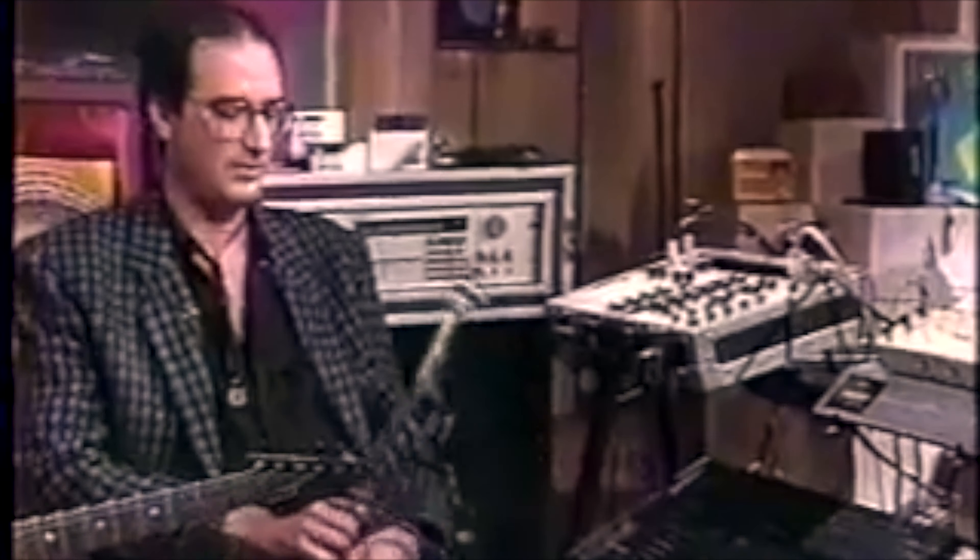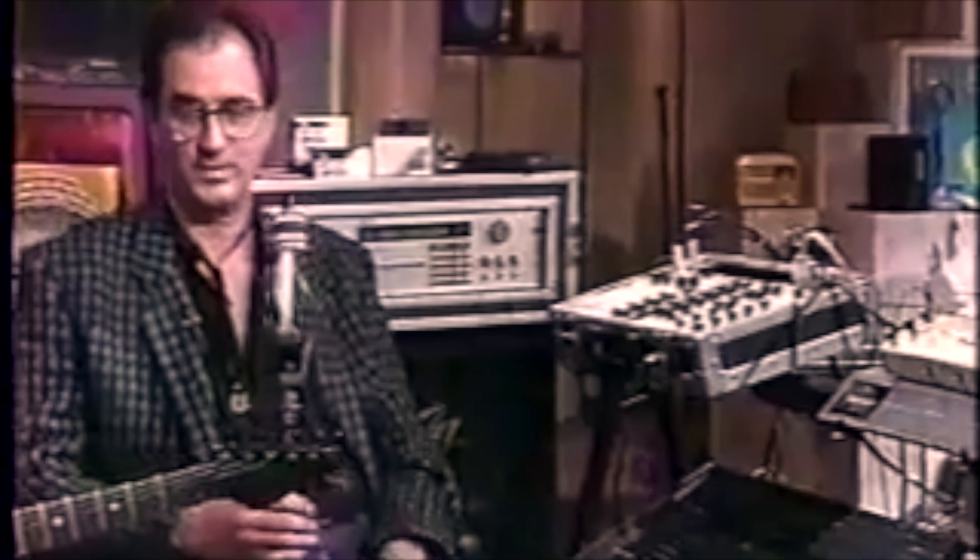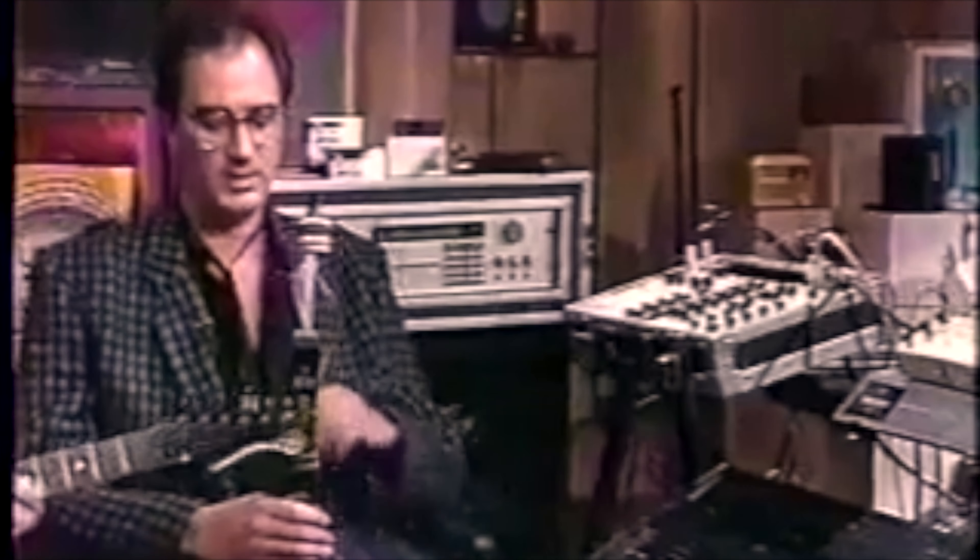Check out this video of Michael Brecker demoing the EWI. This is a collection of synthesizers that is triggered by this instrument that I'm holding, which is called an EWI. It's built by a gentleman named Neil Steiner in Los Angeles. He designed this a few years ago and built it in his house, and there are a few of them floating around. I was fortunate enough to get a hold of one a few years ago and I've spent the last few years learning how to play it, program it, and use it in a musical way.